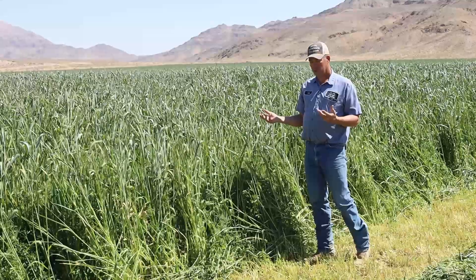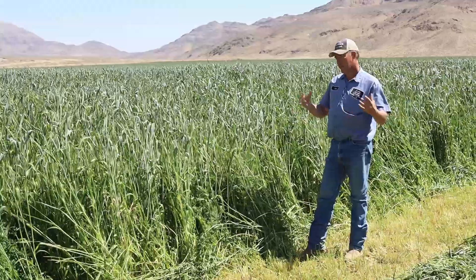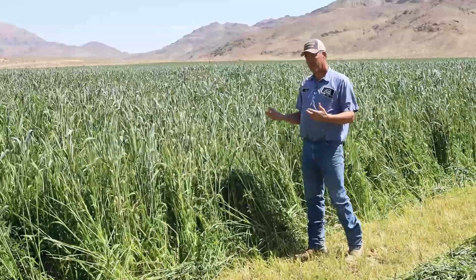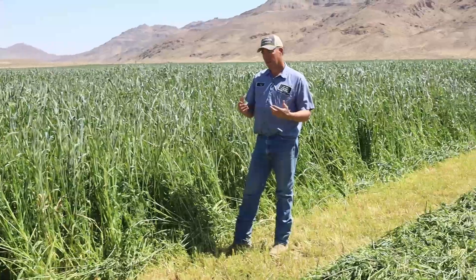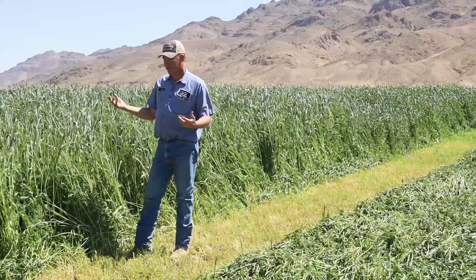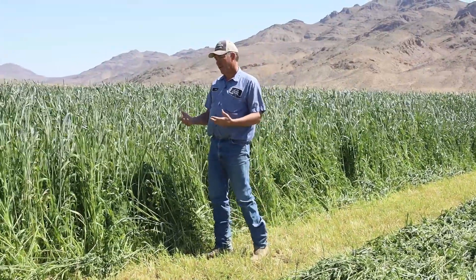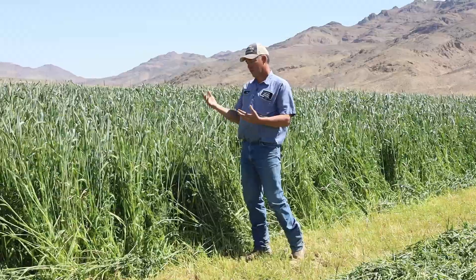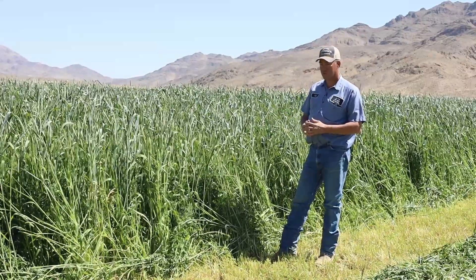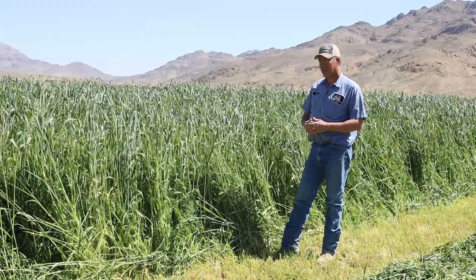We show you this in regard to the cattle because we'll cut this crop for hay and preserve it so our cattle continue to eat a good diet through the winter. We have about six months of the year — October to about April — that we can't grow anything, so we have to feed the cattle something stored and preserved. This method of putting up hay is how we do that.